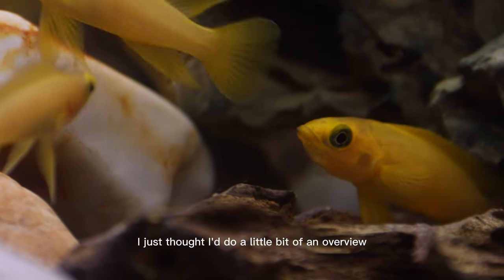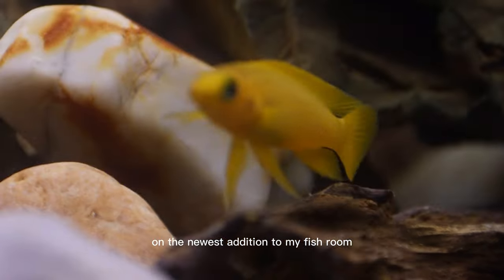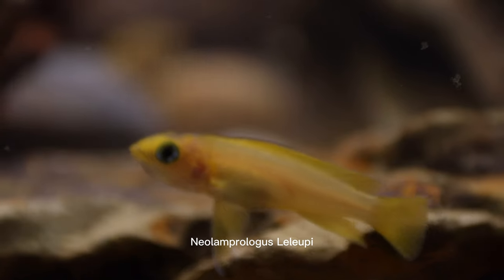Hey y'all, it's Trawick Ellis here. I just thought I'd do a little bit of an overview on the newest addition to my fish room. So this is the lemon cichlid or the Lelupi cichlid, also known as the Neolamprologus Lelupi.